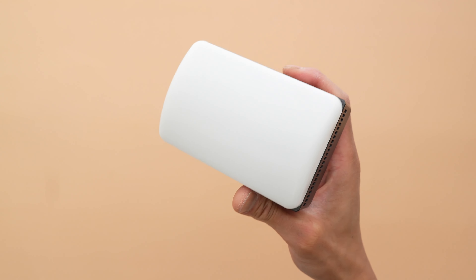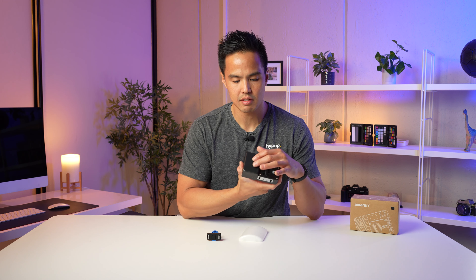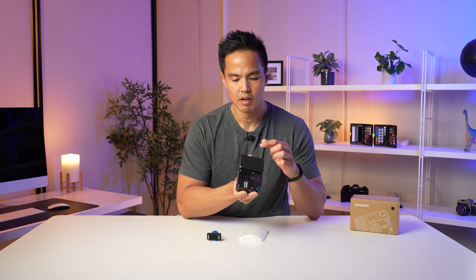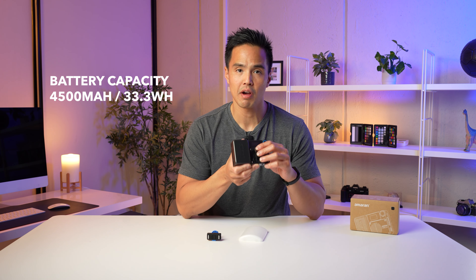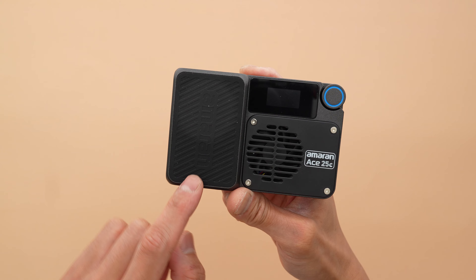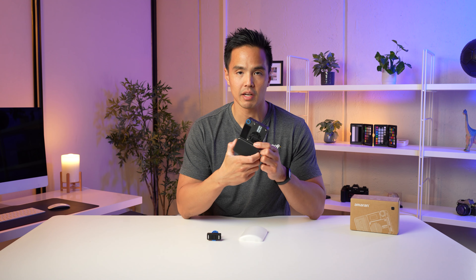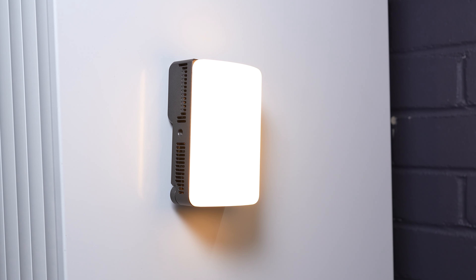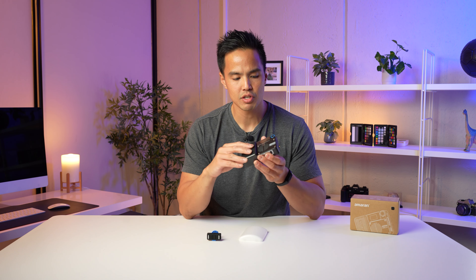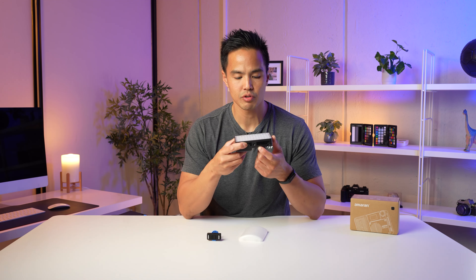There's a magnetic attachment system for the light. On the back, there's a protruding section which is the battery compartment, housing a 4,500 milliamp battery of approximately 33.33 watt-hours. The back surface is made from rubber and is magnetic — great for mounting on ceilings or metal surfaces. You also have a quarter-inch thread mounting point at the top.